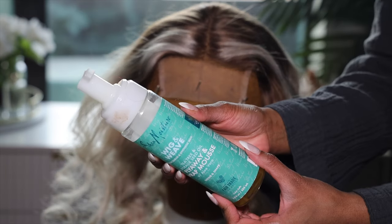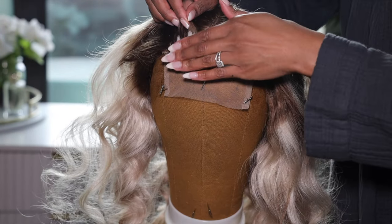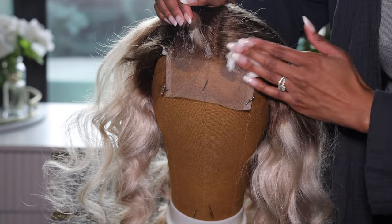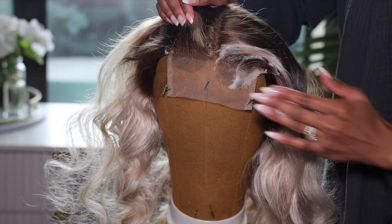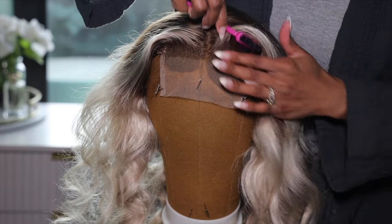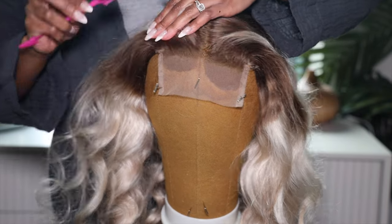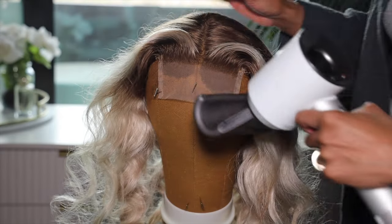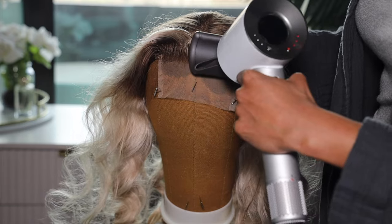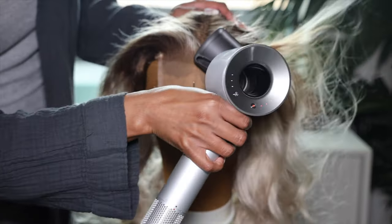First we need to flatten the hairline. I'm going to use the Shea Moisture mousse — I think it's a tea tree mousse — to flatten the hairline. I'm also going to take my Dyson Flyaway flat iron to flatten that hairline, and that thing does wonders. Next I'm going to take out some of those curls that we had in the wig because I just didn't really prefer them.